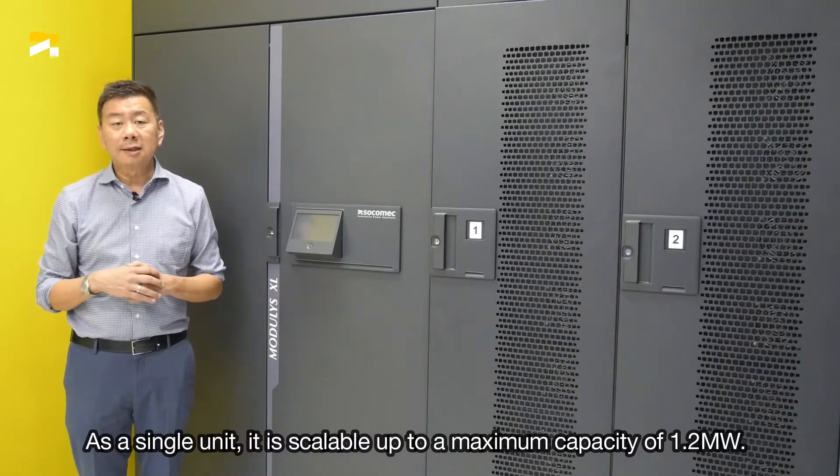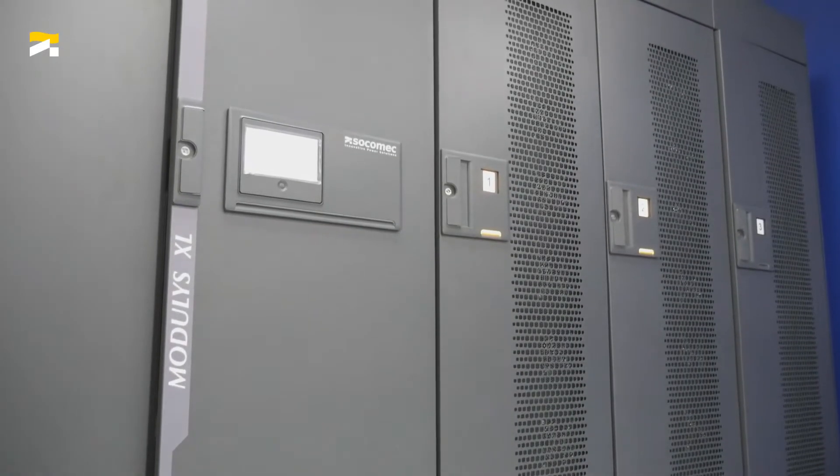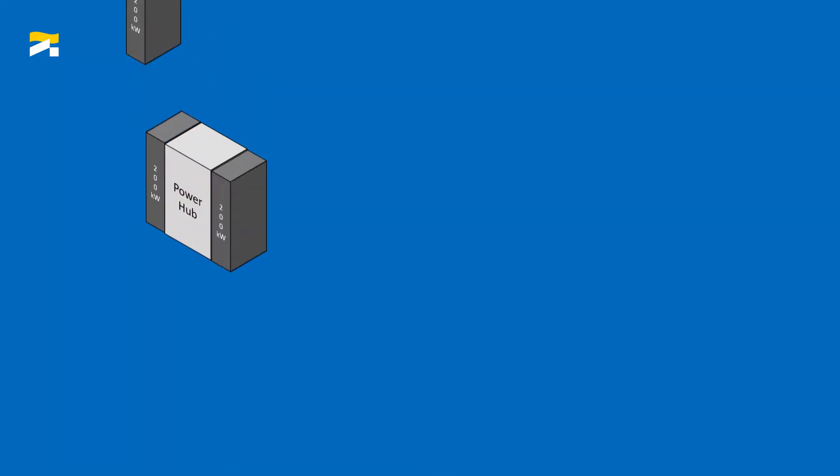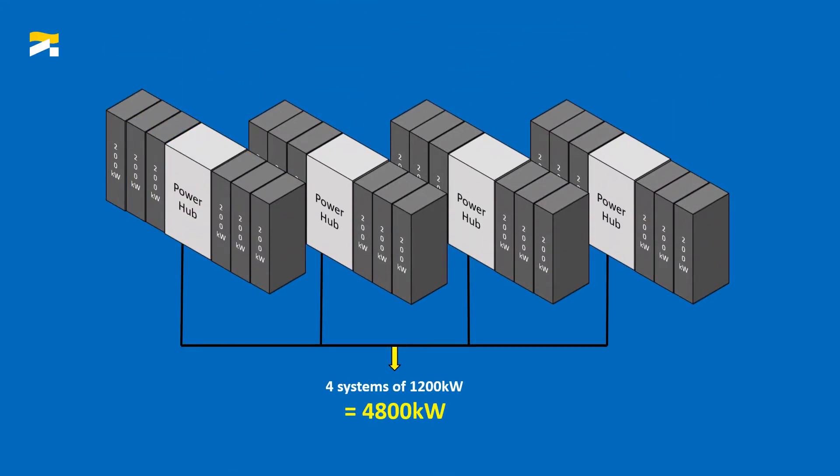As a single system, it is scalable up to a maximum capacity of 1.2MW. Four units can be connected in parallel to achieve a total power of 4.8MW.